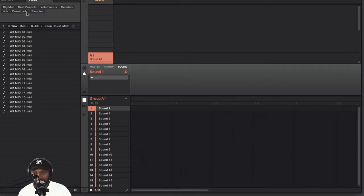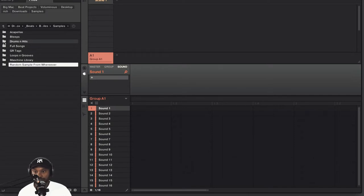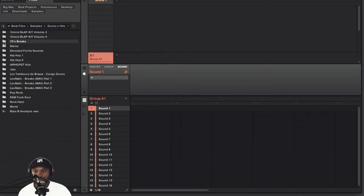I'm going to load up a drum kit and apply Valhalla Space Modulator to it. Let's go into my files, samples, drum kits. We'll go for black kit 3.